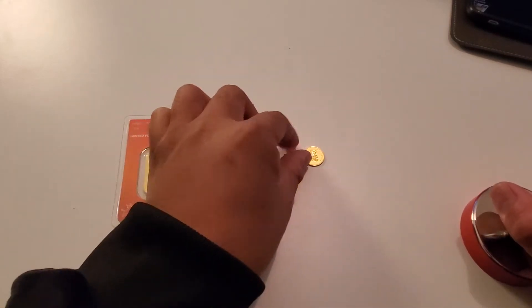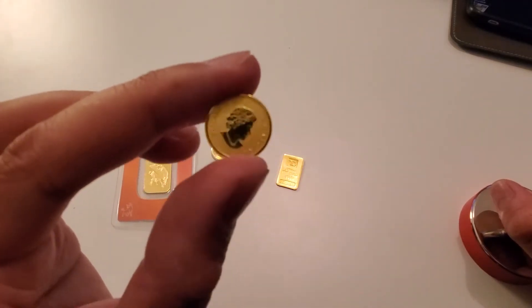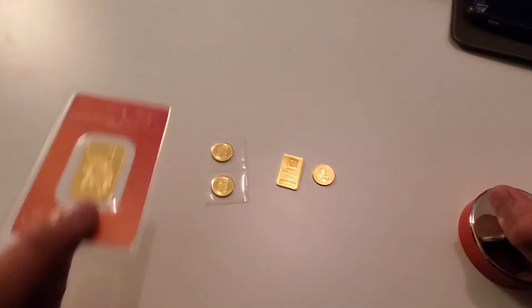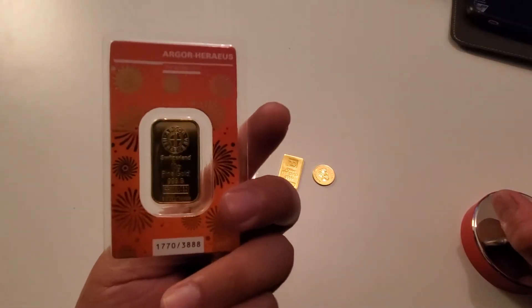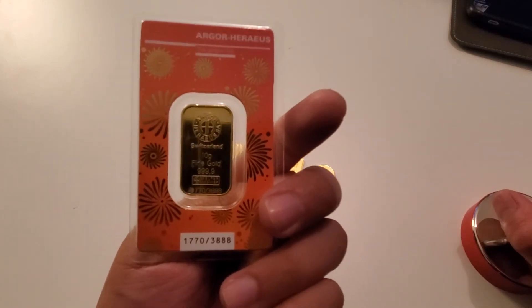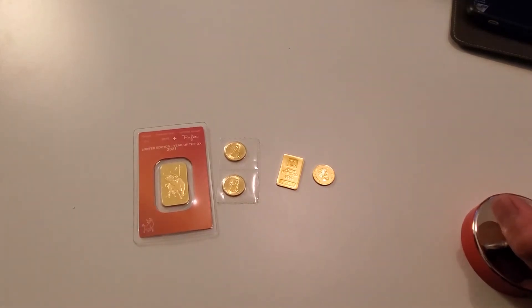This right here is from the Royal Canadian Mint, 0.9999, 24 karat gold. I've also got another bar from Argor Heraeus — solid fine 999.9 fine gold. We're going to test whether or not 24 karat solid gold is magnetic.